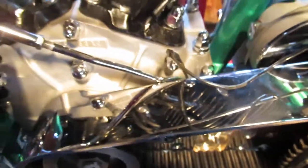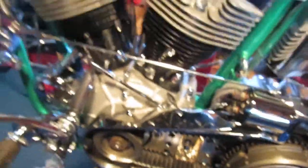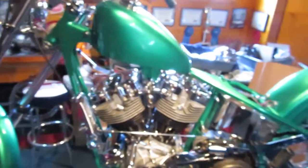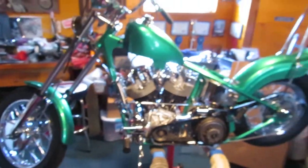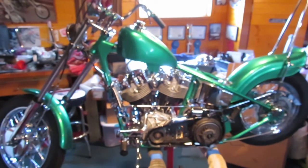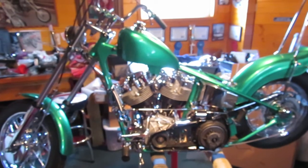I'm going to post this online, see what everybody says. This is how far I've gotten with the thing so far. I got the seat off right now, because I've got all kinds of crap to do in there. Anyhow, that's the end of this video.